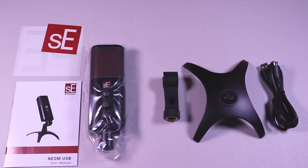Inside it comes with a USB microphone, mic stand, mic clip plus thread adapter, USB-C to USB-A cable, SE logo stickers, user manual, and a warranty card.